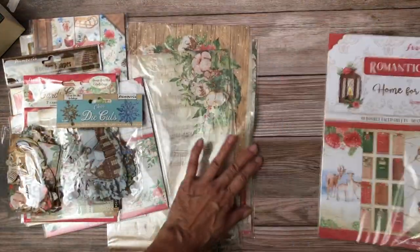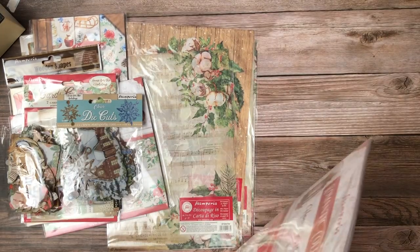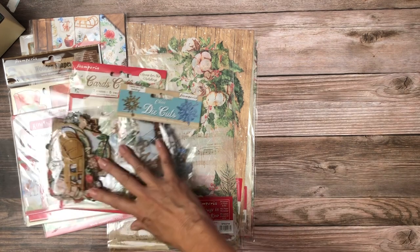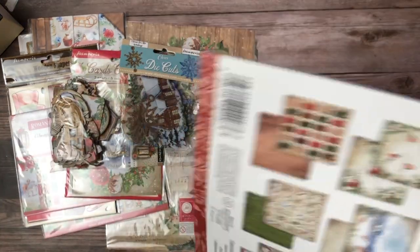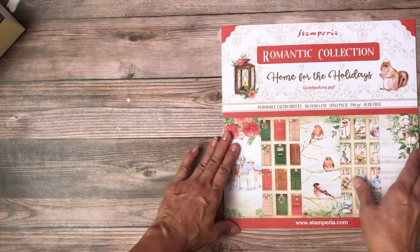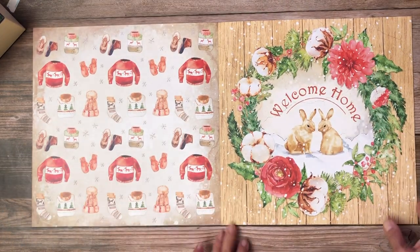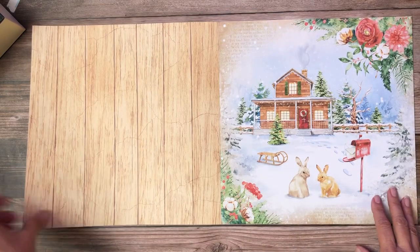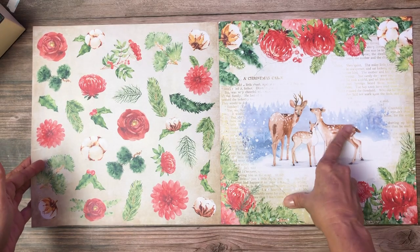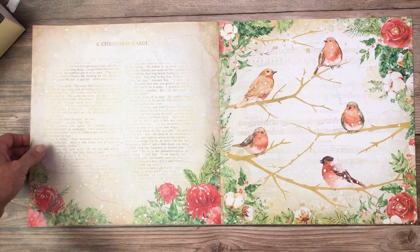So this is Home for the Holidays, which is another romantic collection. I know it's softer looking but I don't know if there's any other differences — they seem to have all the bits and stuff. Home for the Holidays. Some of the chipboard wooden shapes I showed you earlier would work with this collection as well.